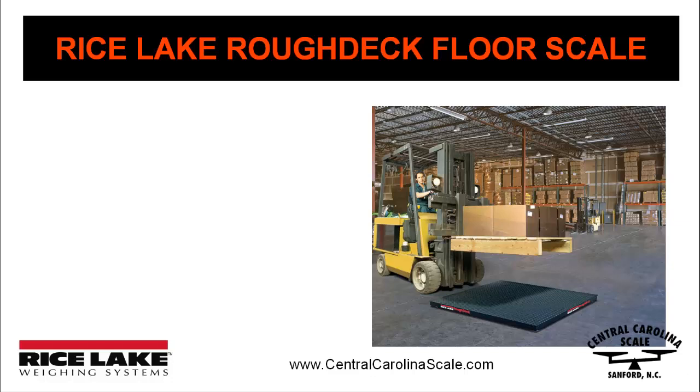At Central Carolina Scale, we've been recommending Rice Lake Rough Deck Floor Scales to our customers for years. Rice Lake Floor Scales carry the durable reputation and strength of the Rough Deck name.